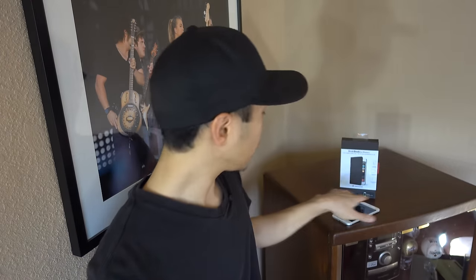I would describe myself as the modern man — I like to travel as light as possible. Before, when I used to go out I would have to carry three things: my wallet, my keys, and my iPhone. But now with the BookBook, all I have to carry is this and my keys, which I love.